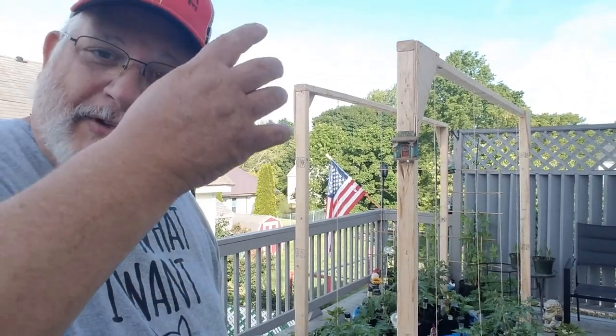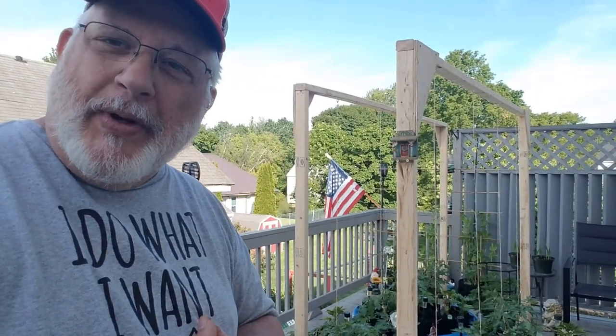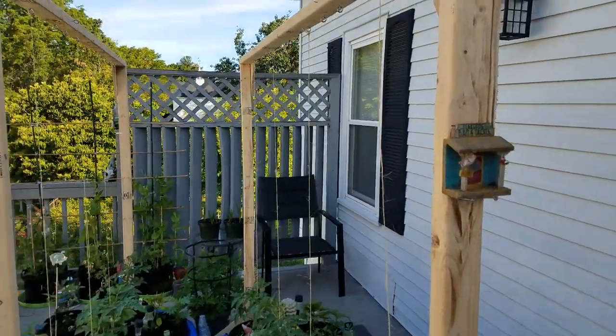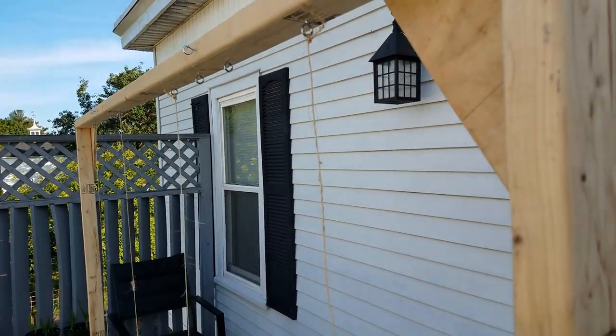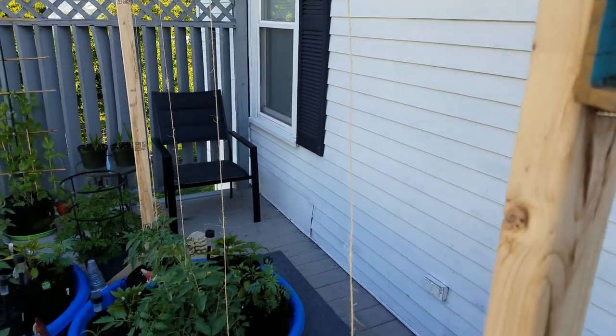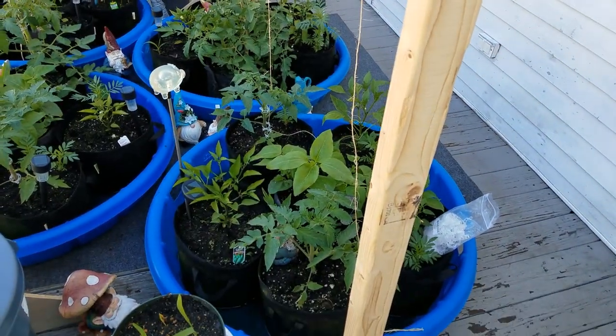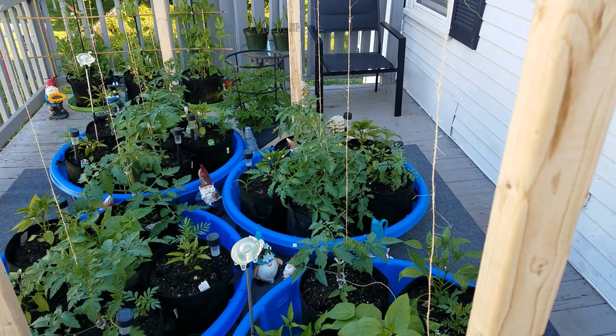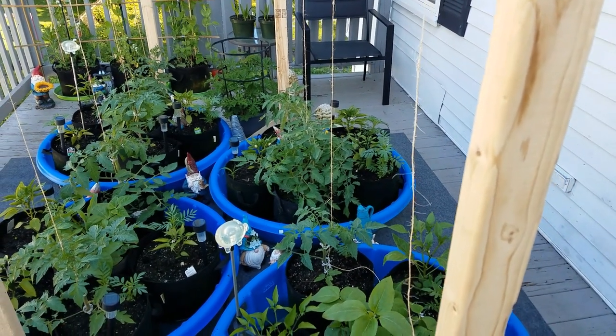We have strings going down, but how do you connect them to the tomatoes and what do you do to get them to grow tall rather than out? That's what I'm going to show you. Looking at the scaffolding I built, at the top I have eye rings connected to string that goes all the way down to the tomatoes. I've hooked up pretty much all of them, and I have some more rings for the string beans.